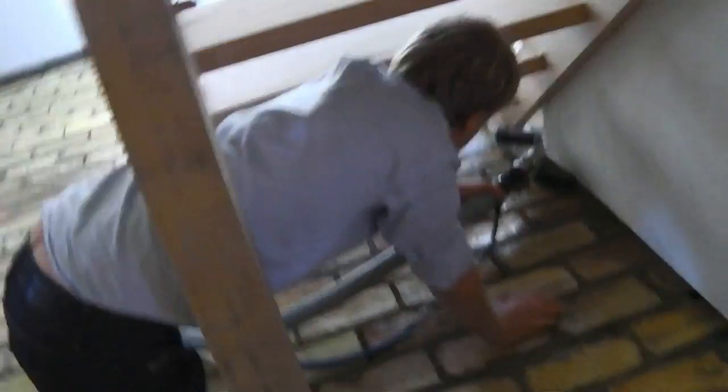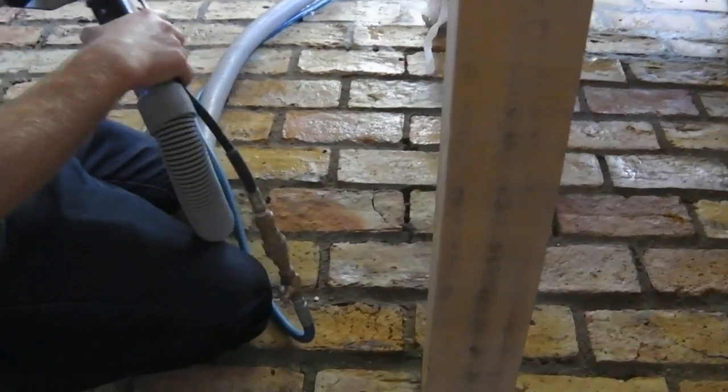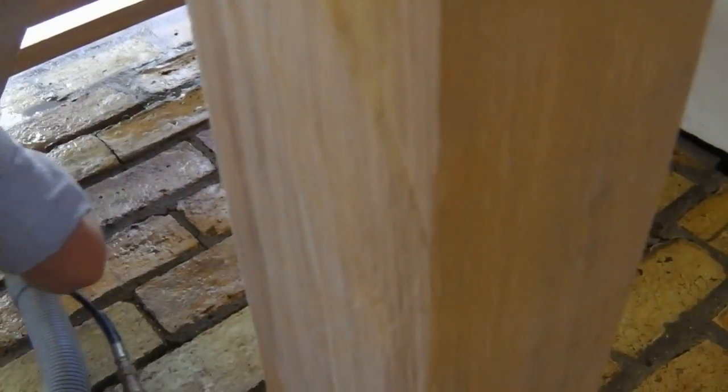This is the final step in the cleaning — going around with the detail edge tool to get into all the corners and edges.